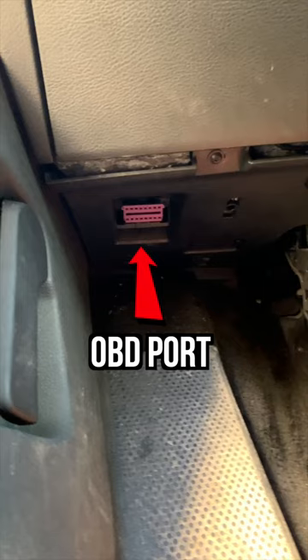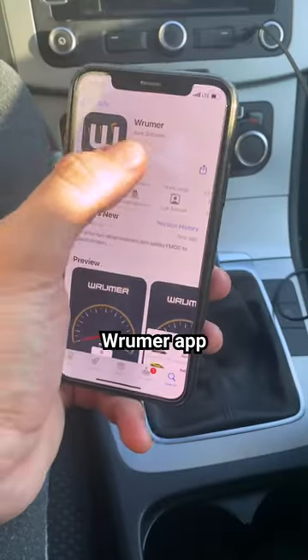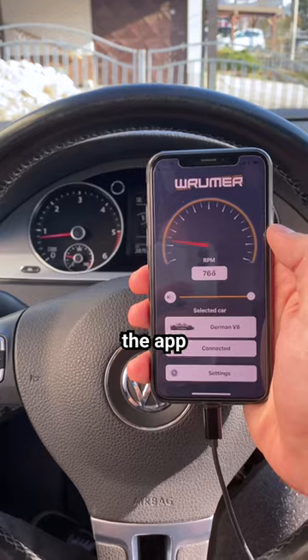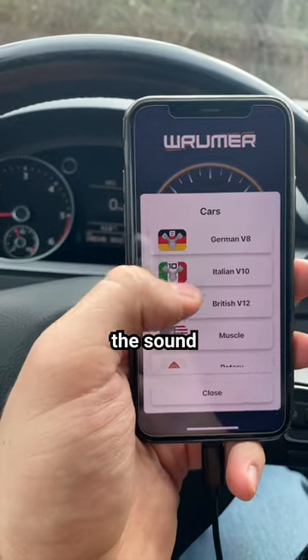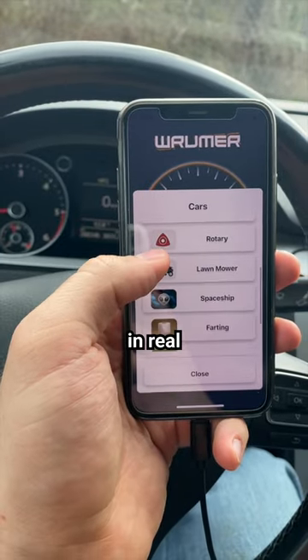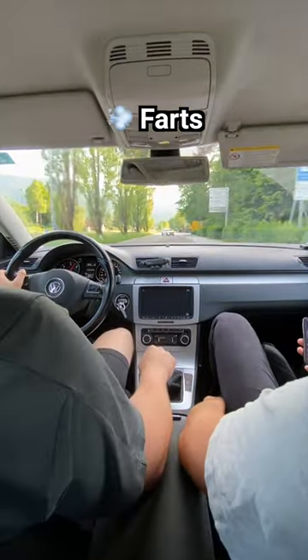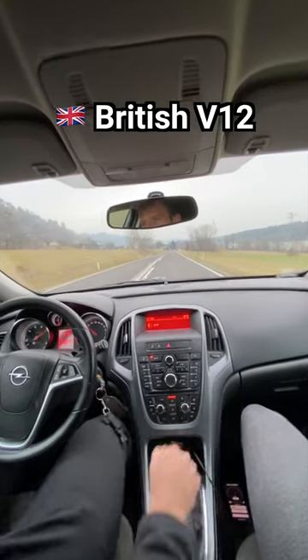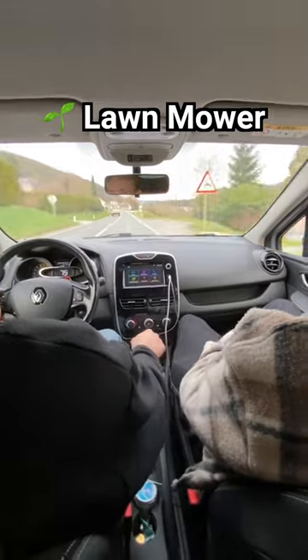Here's how it works. You plug this into your OBD port under your steering wheel. Download the Rumor app and connect your phone to the AUX port on your car. Click connect and now the app can read your engine revs and it plays the sound of your choice through the speakers in real time. It's like a sound.